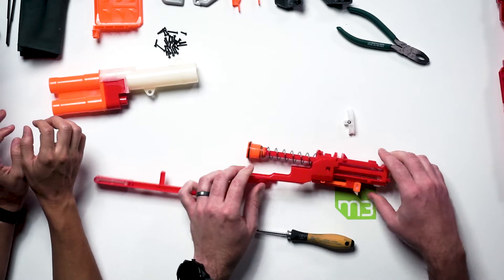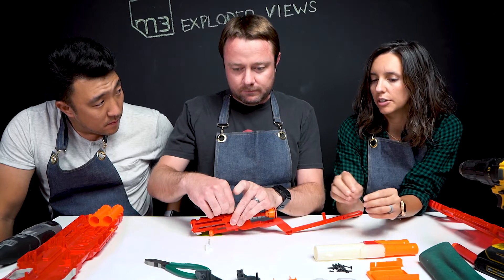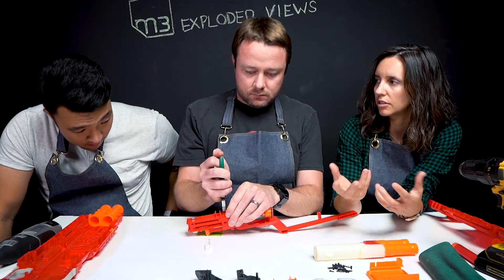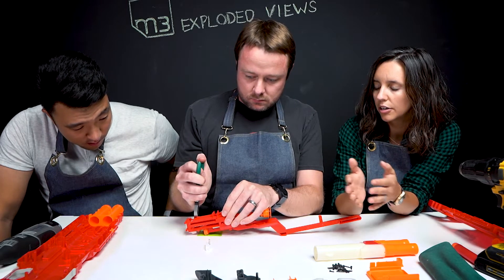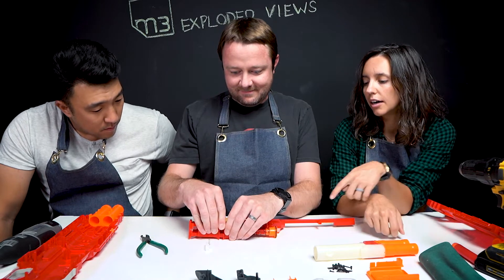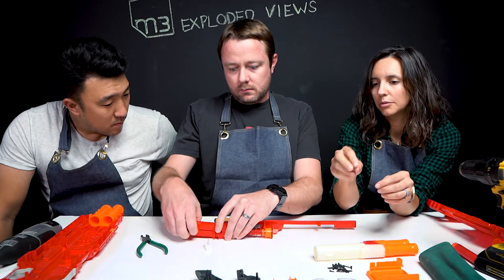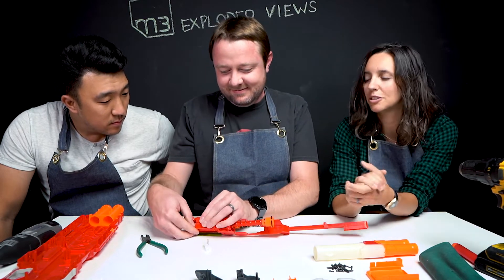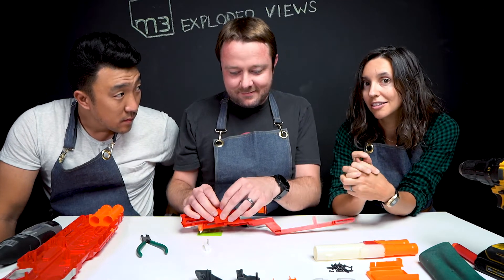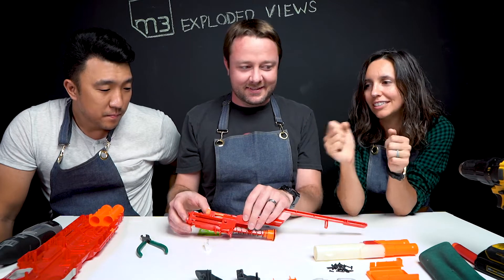We've torn down biopsy needles in the past — obviously much smaller scale, much smaller spring — but it's a very similar mechanism. There are just a couple of plastic pieces that hold everything together, and you pull back to load the spring and then it fires out the needle. We kind of had the same thing when we were tearing them down — we definitely shot a needle across the lab. It was a long needle.